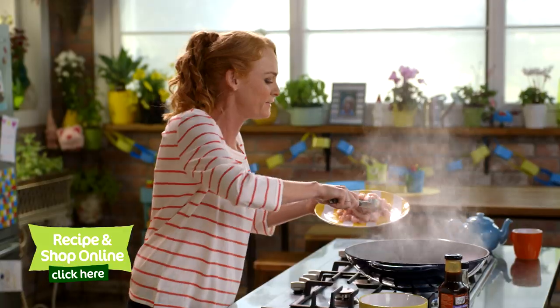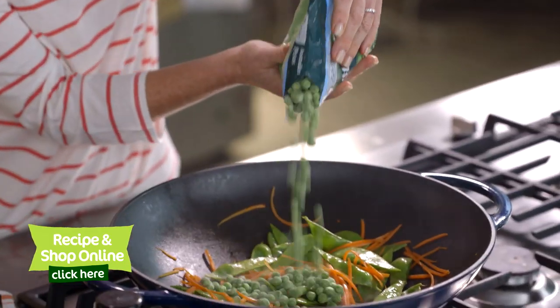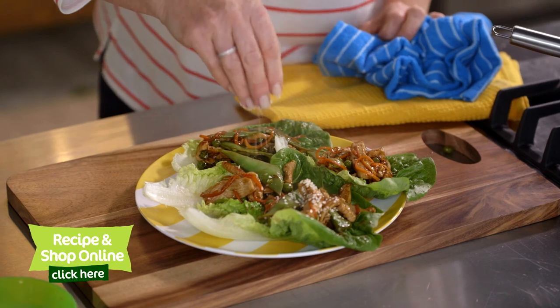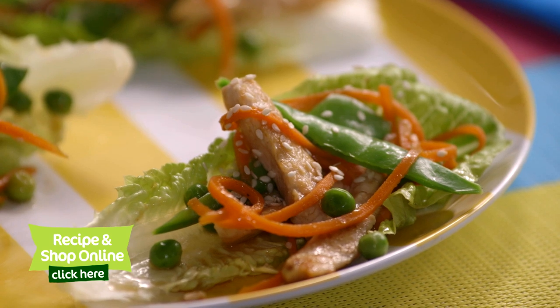For this you'll need chicken pre-cut stir-fry strips, sesame oil, fresh snow peas, select frozen peas, select soy, honey and garlic sauce, and some sesame seeds. Click here to get the full recipe and add all the ingredients to your trolley when you shop online.